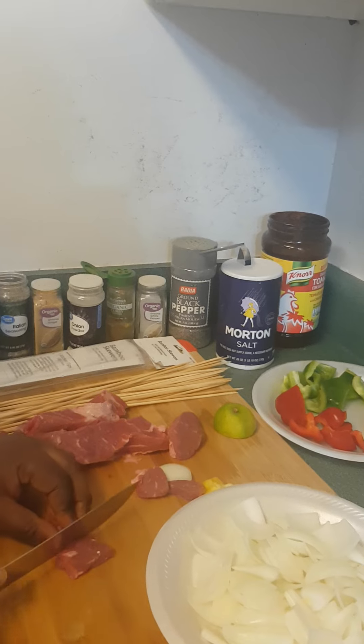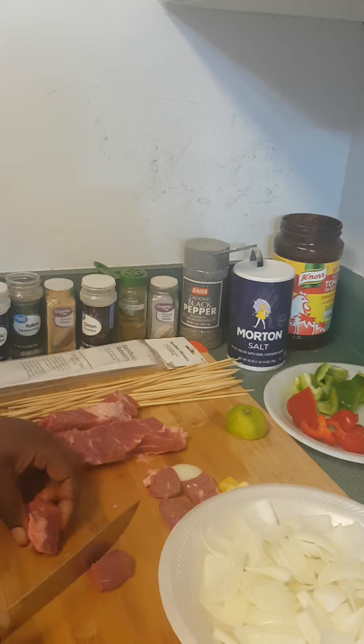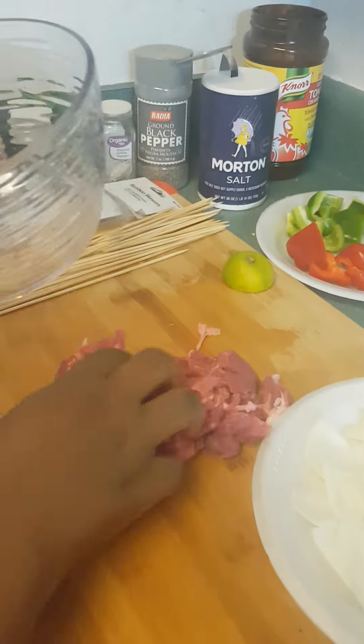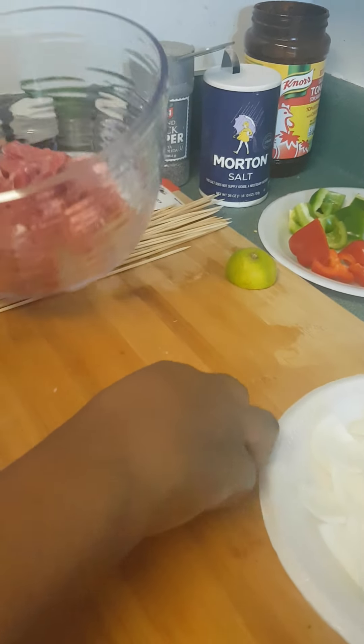Let's continue to slice the meat. Continuons de découper la viande comme ça — je n'ai pas encore fait l'autre apprentissage. Les amis, comme vous voyez, j'ai fini de découper ma viande. Je mets dans le bol maintenant.